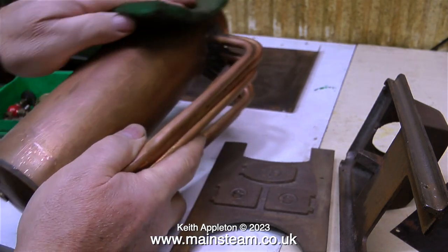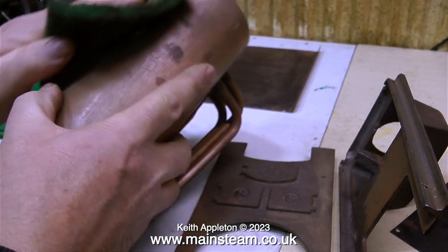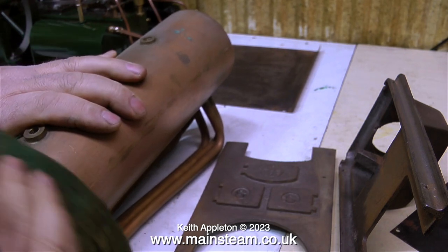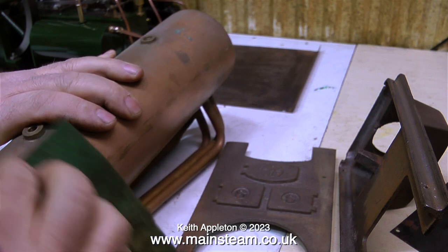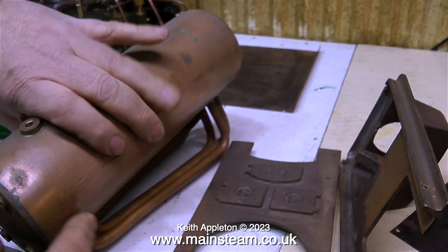Looking at the physical condition of the boiler, it really is quite good for its age. Like the steam fittings it's very tarnished, but this will polish up beautifully on the polishing spindle. What I'm doing at the moment is using some Scotch-Brite to clean off some of the corrosion — this was the worst of the marks on the boiler barrel, so attacking it with Scotch-Brite will make it easier to remove completely when I clean it up on the polishing spindle.